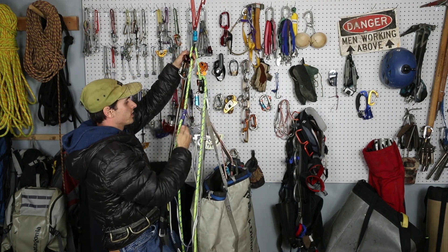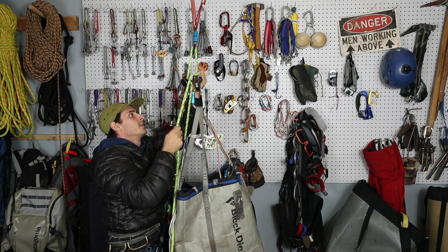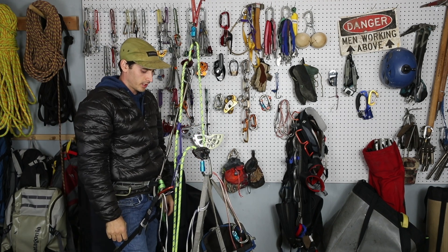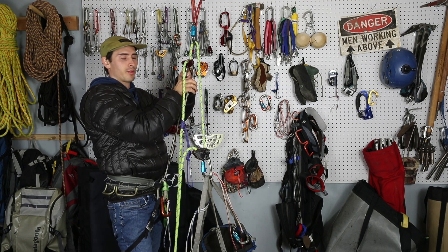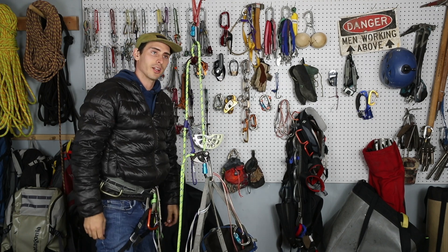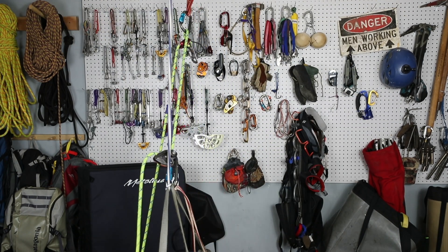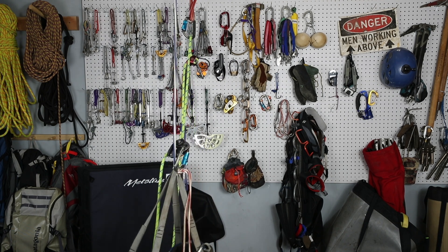Now we can unclip from the anchor, we've had our conversation, everything looks good — now we could both go. So now I can rappel and they rappel at the same time and everything's good to go. Come on down! And there you go — that's simo rappelling and how to do it safely. If you like stuff like this, go ahead and like and subscribe. I'll try to make a video every week — Josh Perry Climbing, out of here, see you guys next week! Oh wait — am I still clipped into that bag? Wow — safety! See what that lanyard does? Keeps us safe.